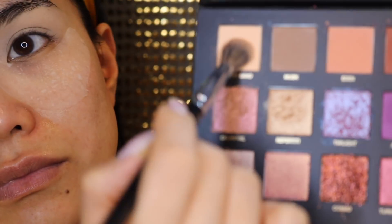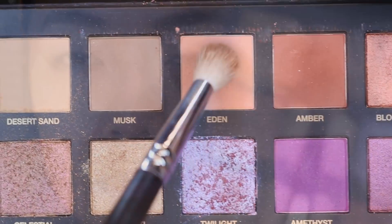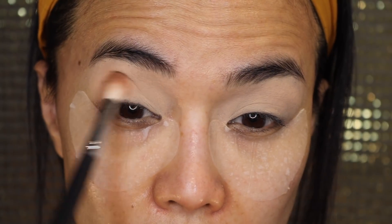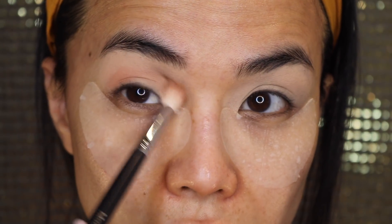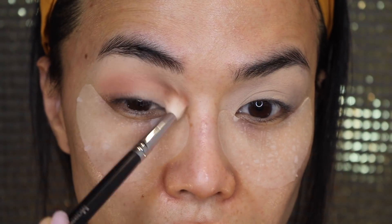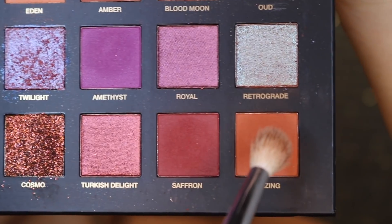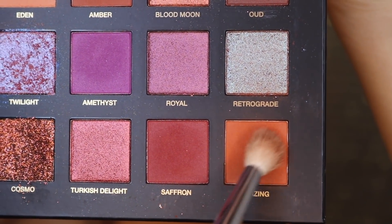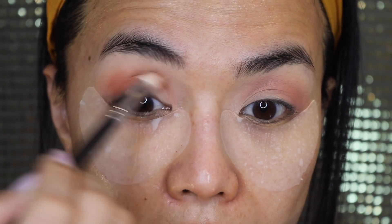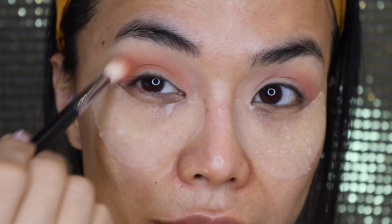I will use Desert Sand to color my entire eyelid as my base. What's really nice about this eye zone mask is that it catches all the fallouts from applying eyeshadows, so that's hitting two birds with one stone. By the way, there was one girl who made fun of me on Instagram because I pronounce palette as 'palette.' Actually, in French it is pronounced as 'palette,' so maybe today I'll say 'palette' and tomorrow I'll say 'palette.' But whatever it is, everyone has the right to choose whatever pronunciation they want.